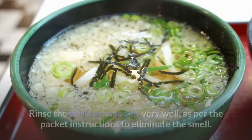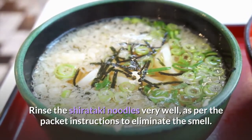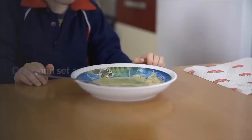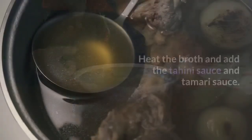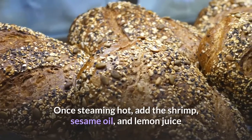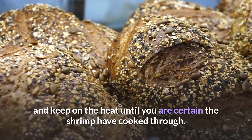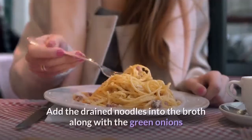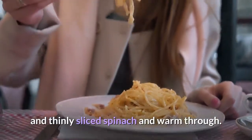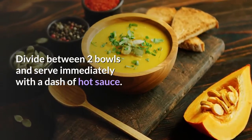Instructions: rinse the shirataki noodles very well as per the packet instructions to eliminate the smell. It also helps to boil them a bit and then rinse again. Drain and set aside. Heat the broth and add the tahini sauce and tamari sauce. Once steaming hot, add the shrimp, sesame oil, and lemon juice, and keep on the heat until the shrimp have cooked through. Add the drained noodles into the broth along with the green onions and thinly sliced spinach and warm through. Divide between two bowls and serve immediately with a dash of hot sauce.